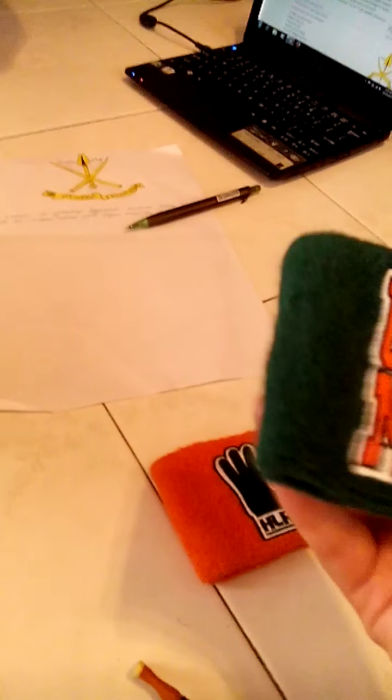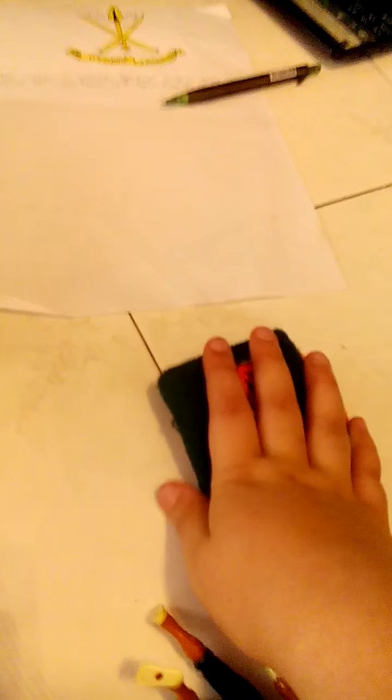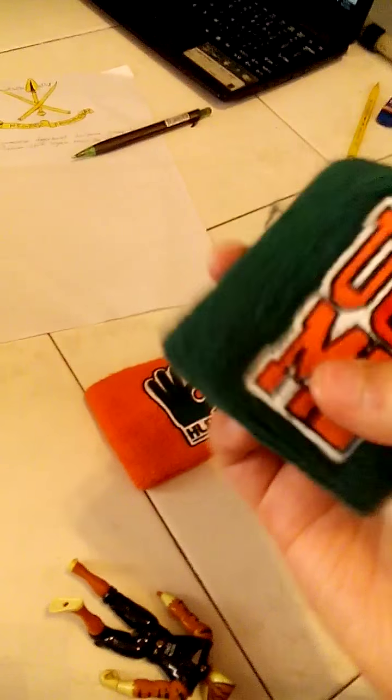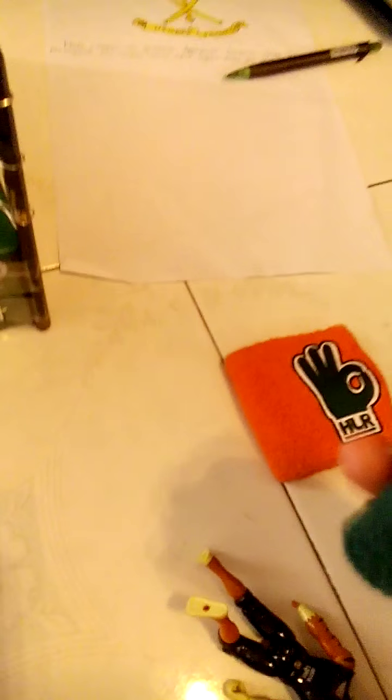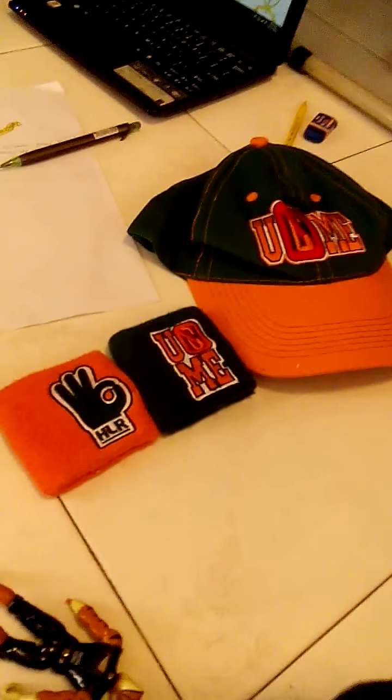This is so awesome — he bought this for seventy ringgit. He bought it from muda.my — it's from a Malaysia seller. He has another thing to show us.